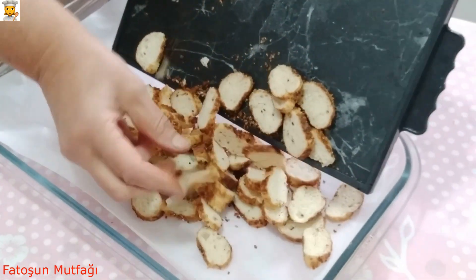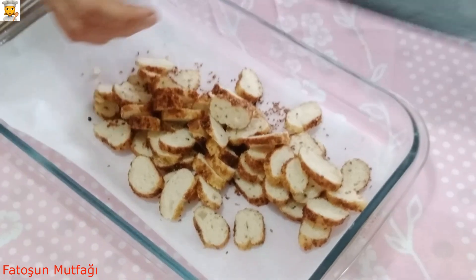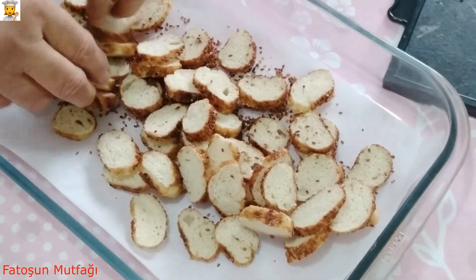Kestim bunları, şöyle kalınlıkta. Tepsime alıyorum.